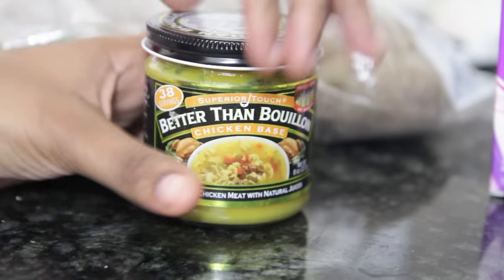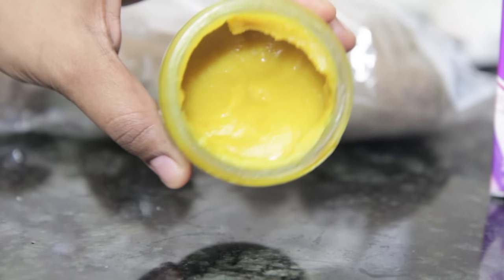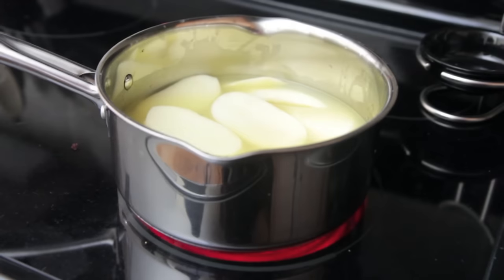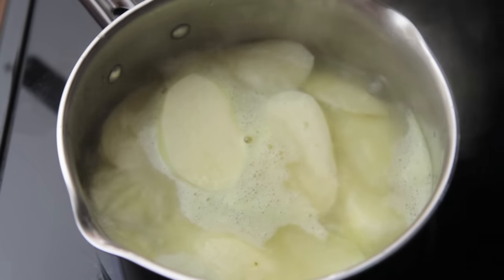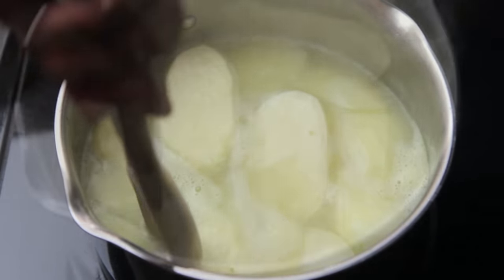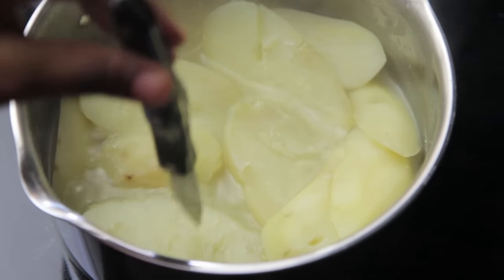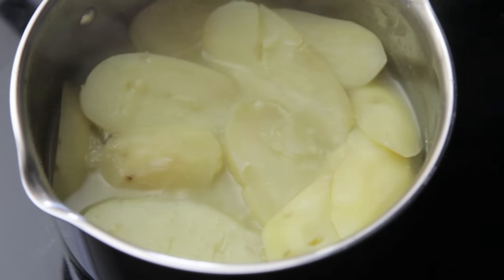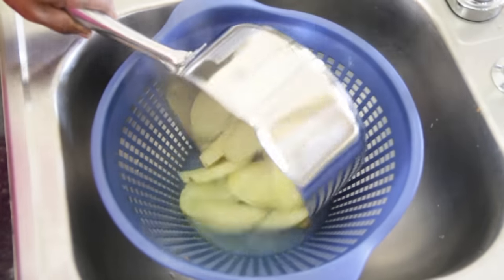Here's the broth I used — it's called Better Than Bouillon. I love this stuff, it's like a paste and you just add water to it. We're going to place our potatoes on the eye, bring it to a boil, then reduce the heat and simmer them for about 30 minutes until they are super soft. A fork or a knife should glide through like a hot comb through fresh naps — it should be so soft. It's totally okay to overcook these potatoes; you do not want to undercook them at all.